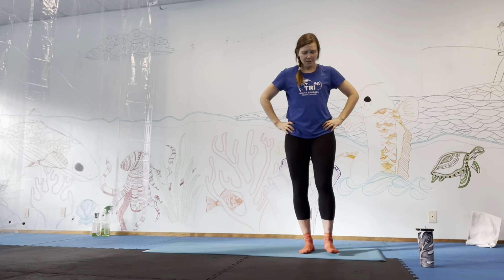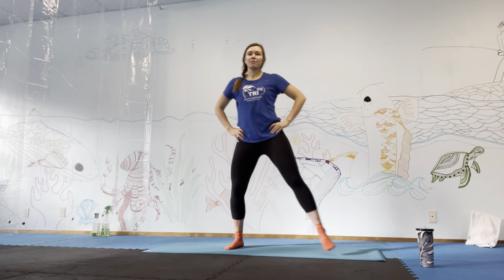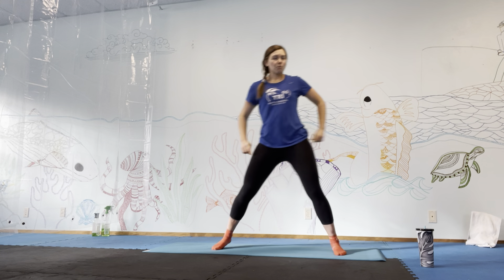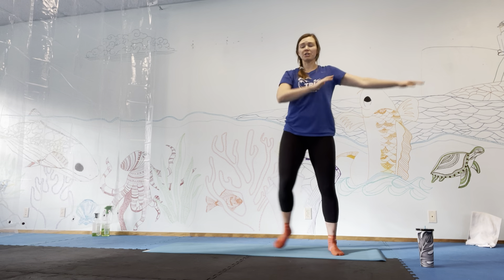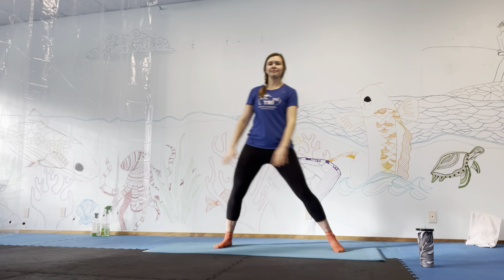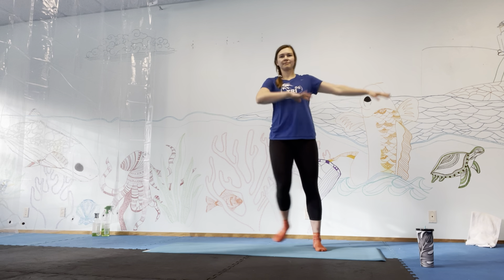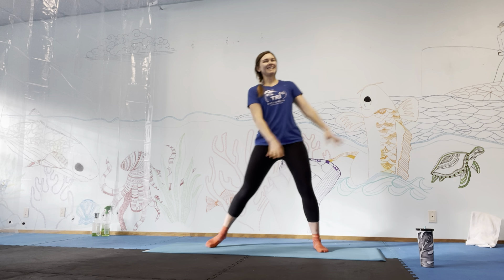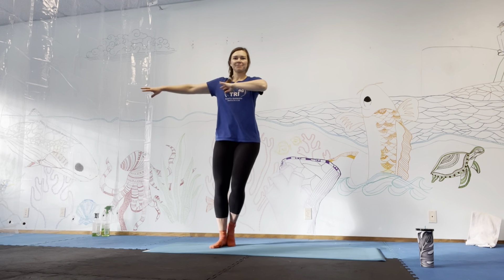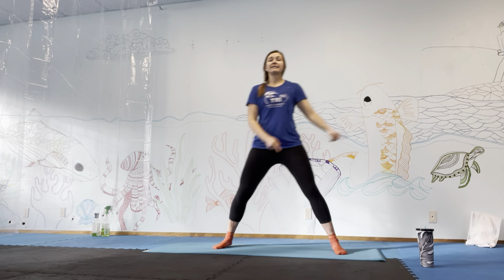We're going to do a little bit of cardio — going side to side. Just start with this motion for 30 seconds, pushing off and using those hips to push off. If you want, you can add the arms going into this ice skater motion. We have 15 more seconds. Keep going — five more seconds. Three, two, one.